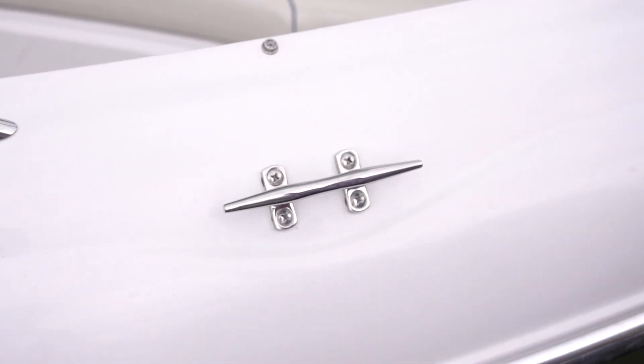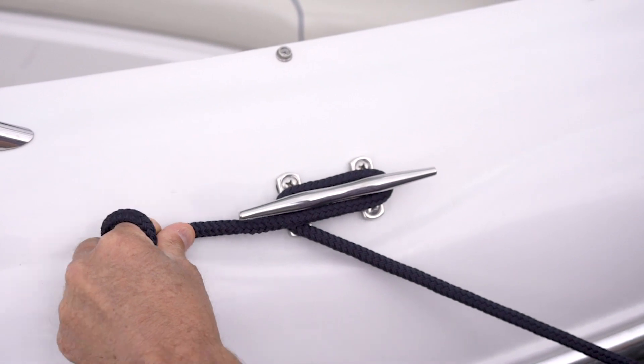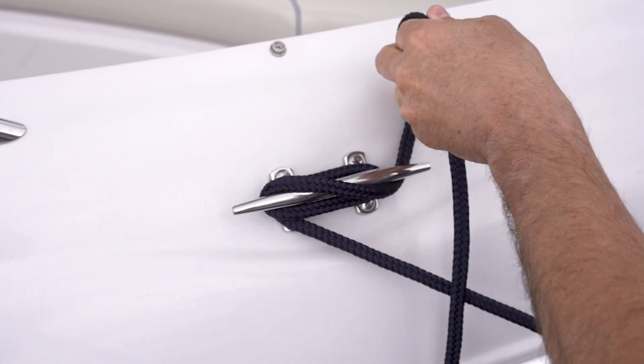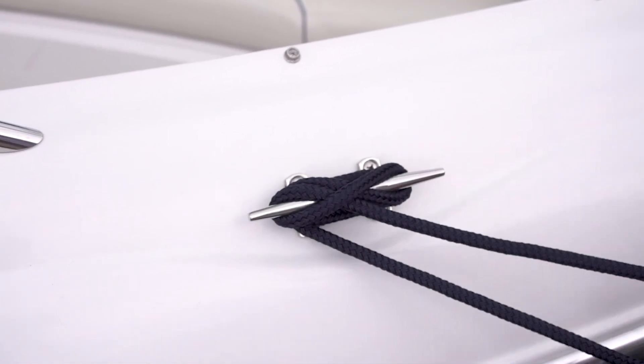To tie a cleat hitch, you go to the furthest side of the cleat, you go one full wrap around, over that horn once, cross over that horn once, and then lock it up with that side.